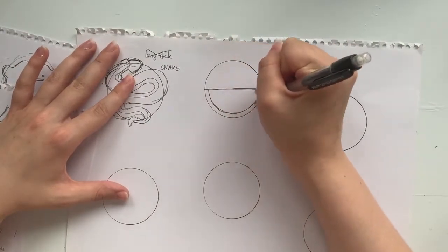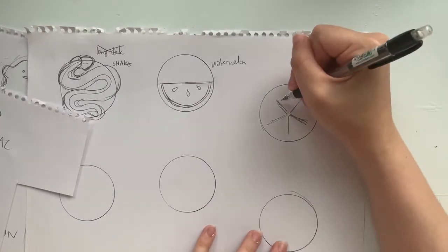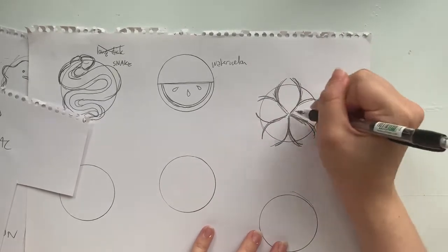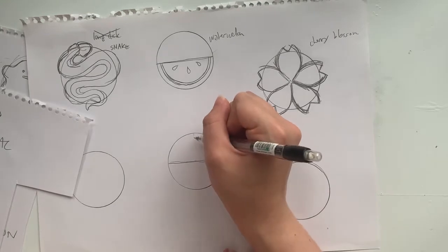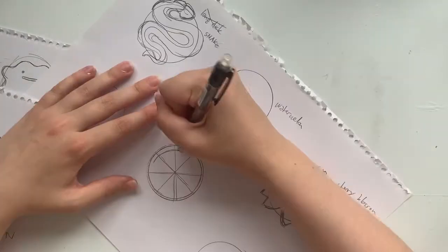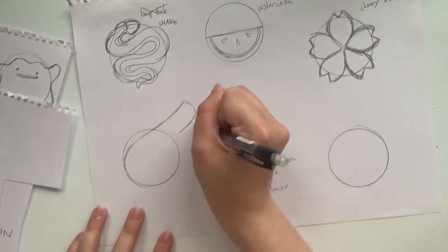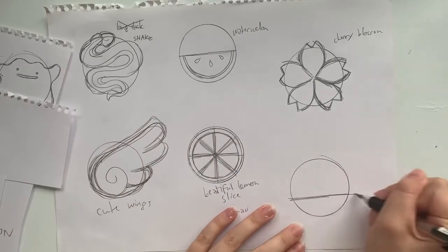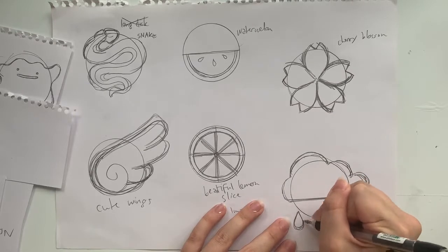I also thought half a watermelon — well, a quarter of a watermelon — would be cute, so just a slice of watermelon. And here I'm doing a kind of cherry blossom because I like Cardcaptor Sakura a lot, so I felt inspired to do that. Next up is a lemon slice — it's not going to look very good, but it is a lemon slice. A very ugly one, but that's okay. Then again, Cardcaptor Sakura inspired, I did this kind of anime-style wing shape. And then lastly, a cloud with some raindrops and a thunderbolt.